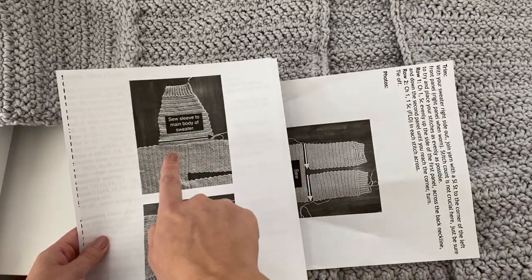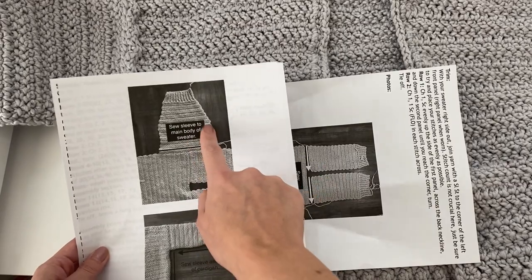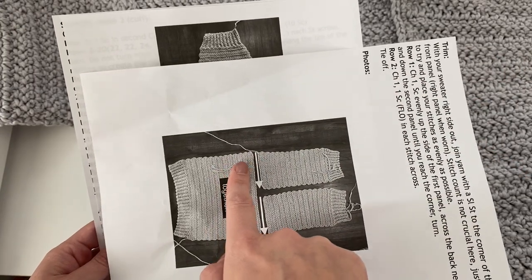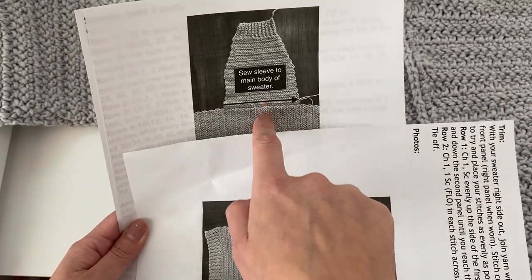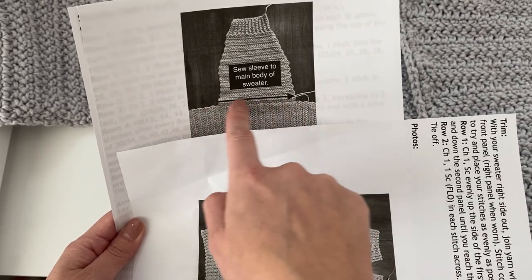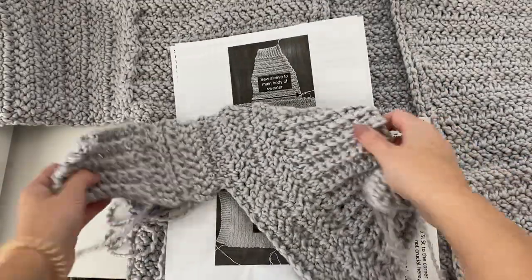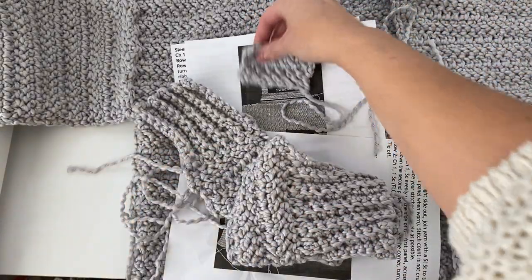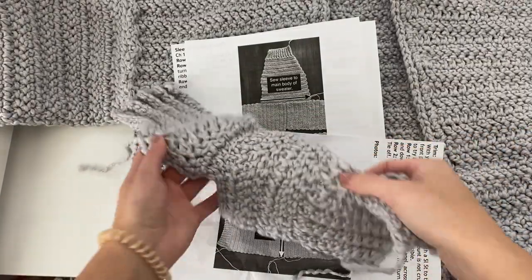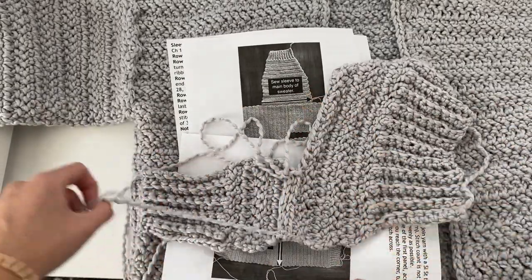The seam that we just created at the shoulder is going to be the seam we're going to line the sleeve up with evenly. That seam that we just made we want it to be directly in the center of our sleeve panel to make sure that our sweater is even. You can see here with my little miniature sample — this is going to be my tiny little sleeve that I'm going to show you how to sew onto the front and back panel, and it's exactly the same as what we just did sewing the front panels to the back panel.